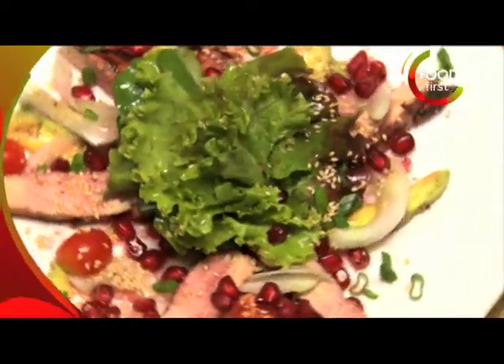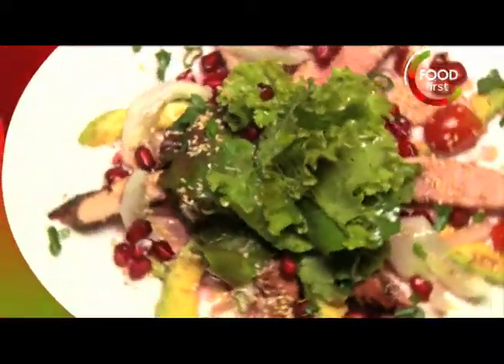Welcome guys, I'm Chris Saleem and welcome to my Bohemian Kitchen. We're gonna start off with a pomegranate chicken salad with rucola greens.